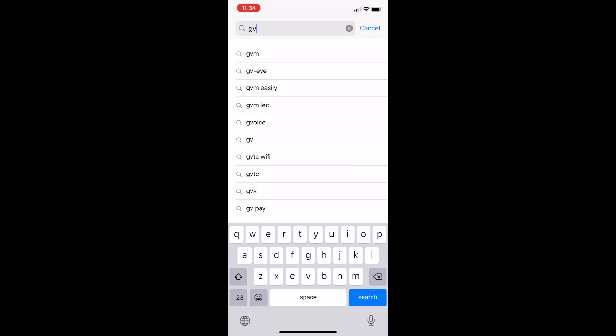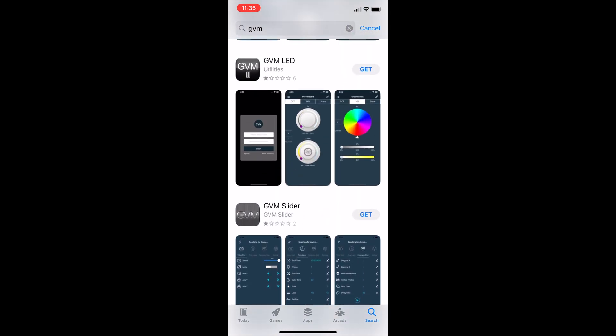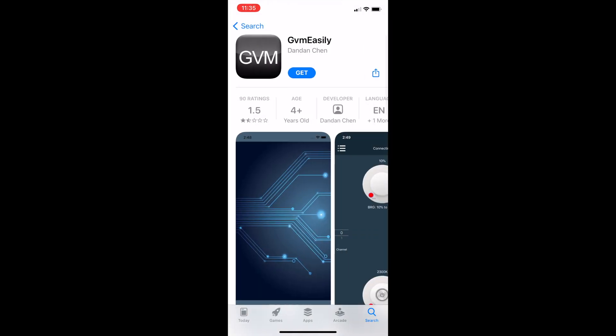The very first thing we need to do is to actually download the correct app. When you search GVM LED or GVM light in the app store, there's actually more options than you would think, so it's a little confusing to even figure out which app is the right one. However, the one that you want to download is called GVM Easily. Go ahead and download that onto your phone and then I'll meet you in the next step.